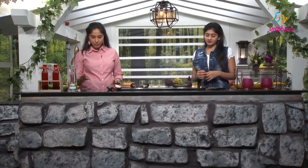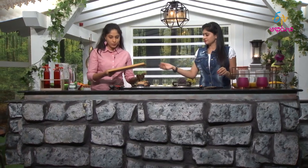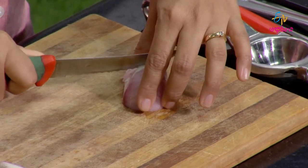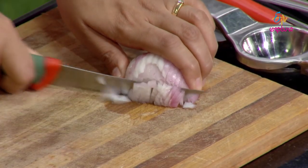We start by chopping the onion on the cutting board. The onion is cut in half and then chopped into small pieces. Do you want to include onion? Yes — onion is not only for flavor, but it also contains antioxidants that help with blood pressure control. That's why we include onion in this salad.